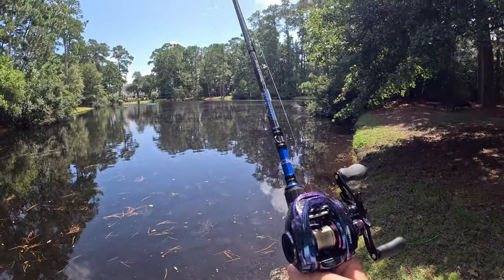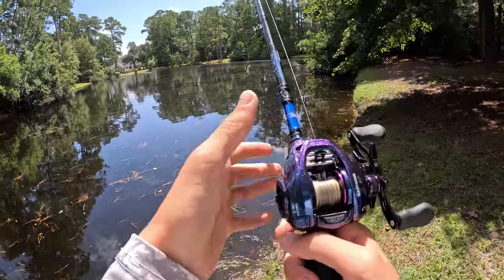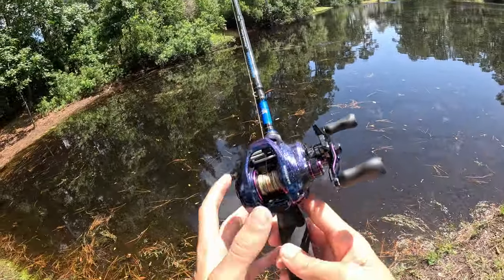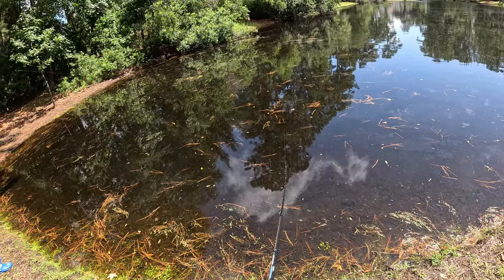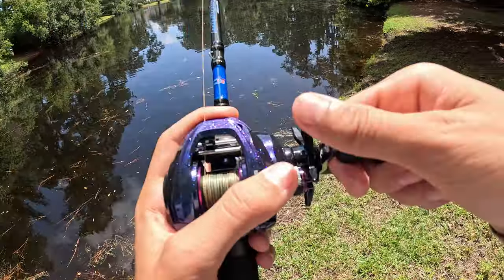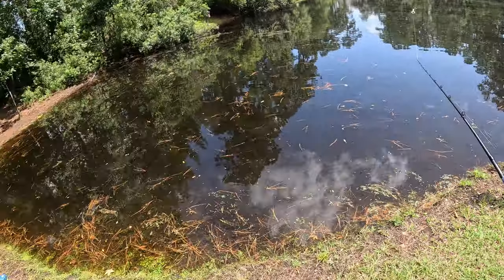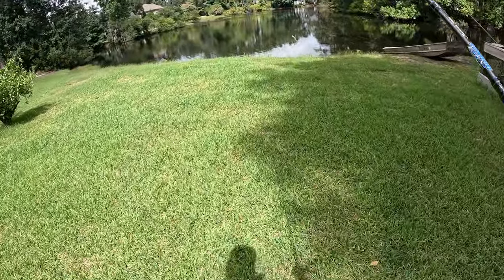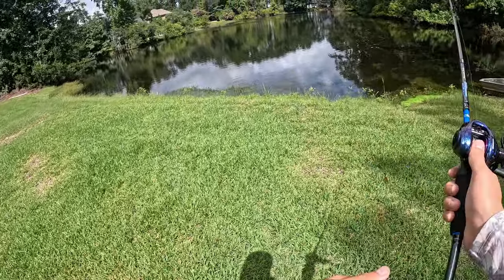Look how cool this reel looks — real pretty reel. Alright, we're going to change ponds to this different bass pond. There are a lot bigger bass and a lot more in this pond we're about to go to. Alright, here's the new pond — it's a lot bigger with a lot bigger bass.